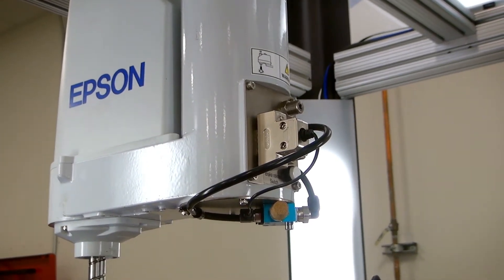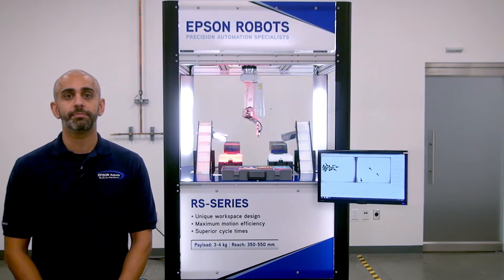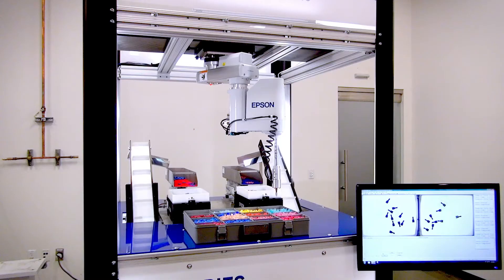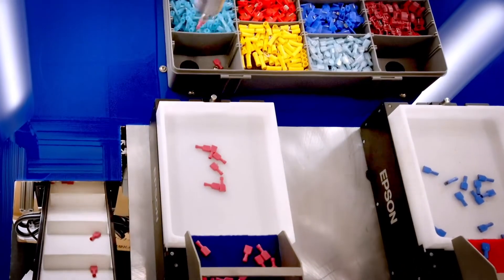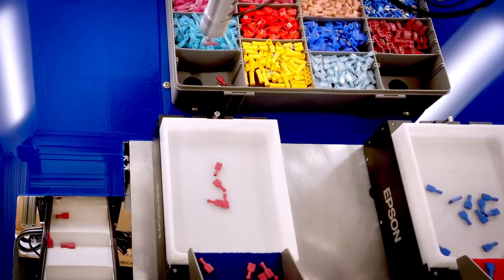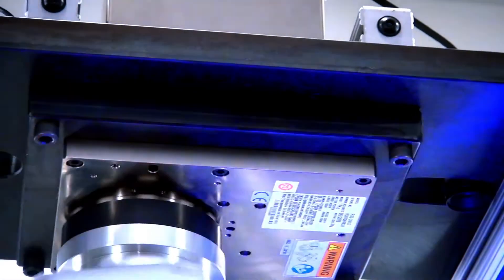Another option shown in this demonstration is the Vision Guide System. The Vision Guide System we're using here is the CV2 controller. With the CV2 controller, you have a capability up to six cameras. In this particular application, we're only using two cameras to look down at these two trays below.